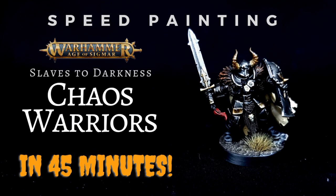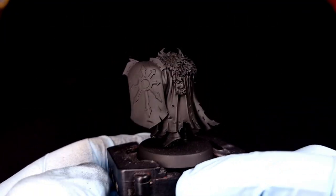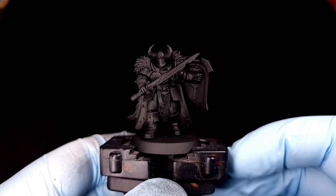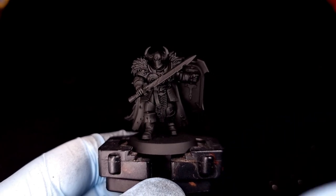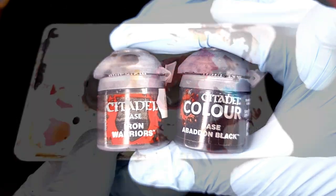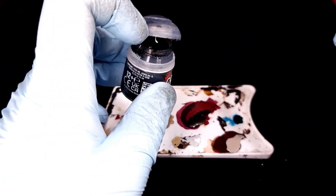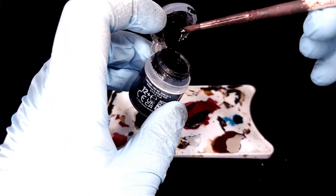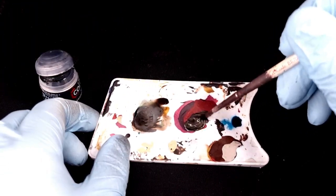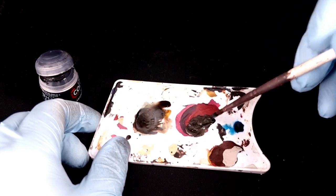Let's get started and learn how to make them look really good in about 45 minutes. As always, undercoat your model — in this case I've undercoated it black, which gives a nice dark base. The first two colors you'll need mixed together are Iron Warriors and Abaddon Black. Add a tiny bit of black into your Iron Warriors on the palette — about three Iron Warriors to one black — to darken it down a little without losing its metallic consistency. Mix that together with a little bit of water and you're good to go.